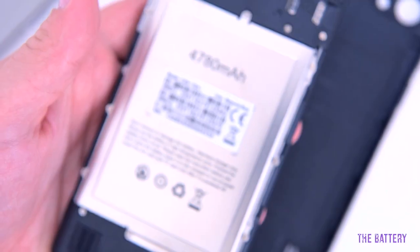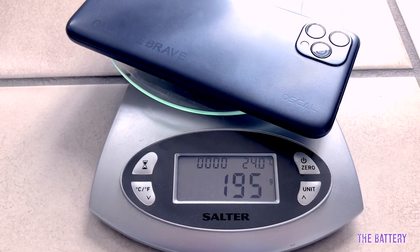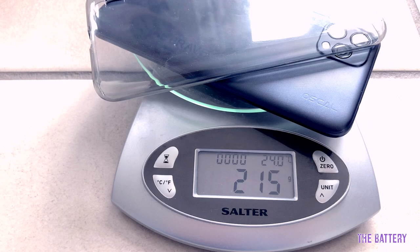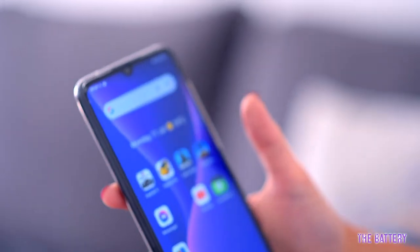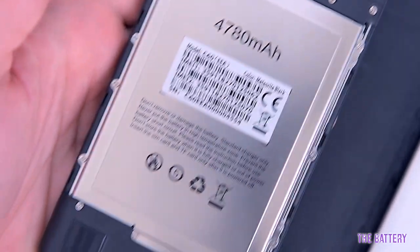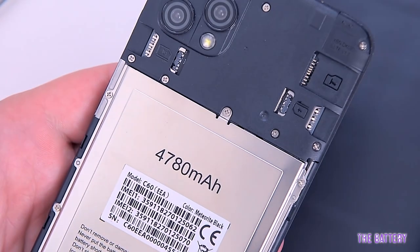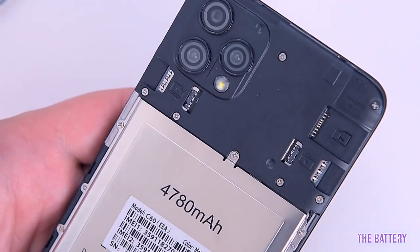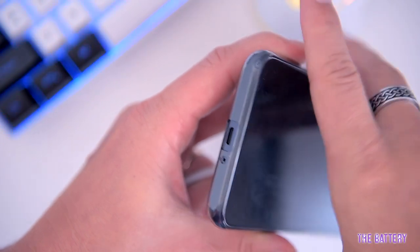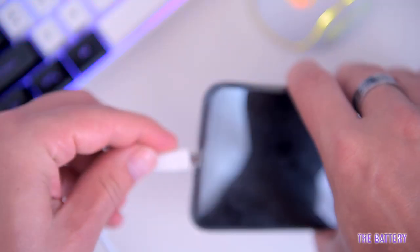Let's start with the battery. The C60 itself weighs only 195 grams — with the silicone case it's 215 grams, still ultra light. It's also pretty slim at 8 millimeters thickness. The C60 features a 4780 mAh lithium-ion polymer battery, which can sustain the phone up to four to five days of average use on a single charge.